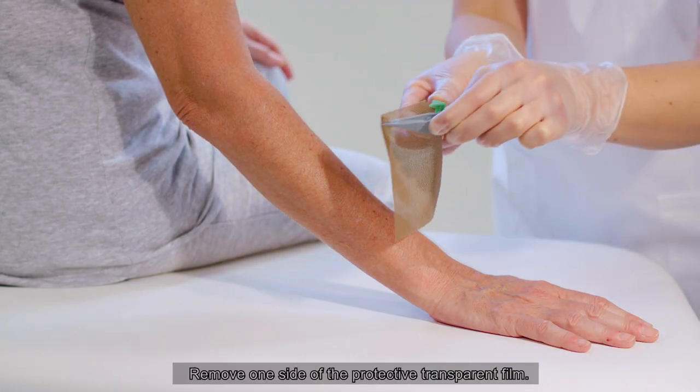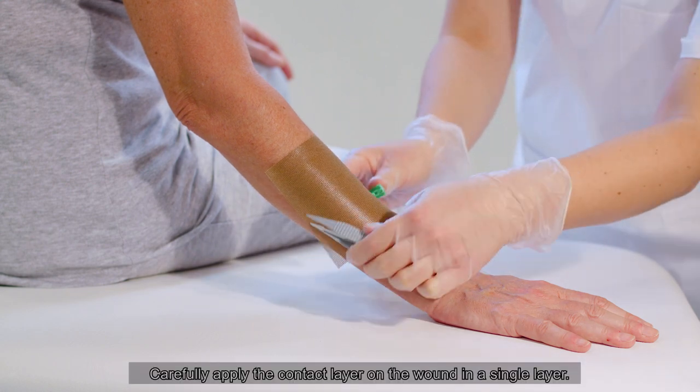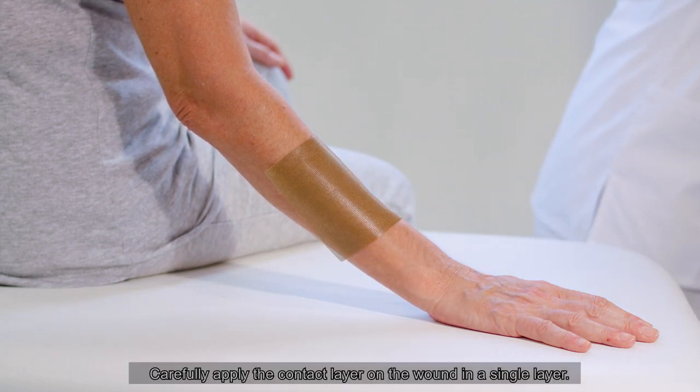Remove one side of the protective transparent film. Carefully apply the contact layer on the wound in a single layer.